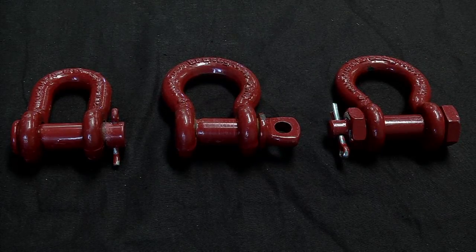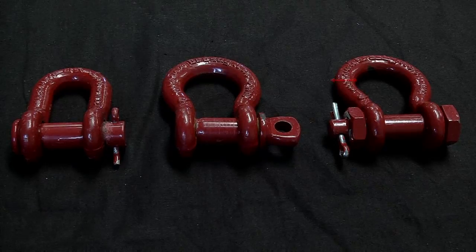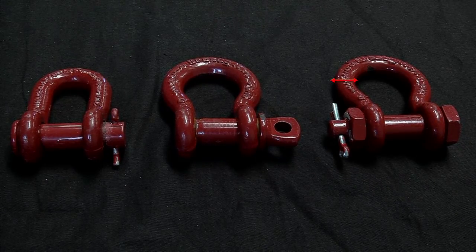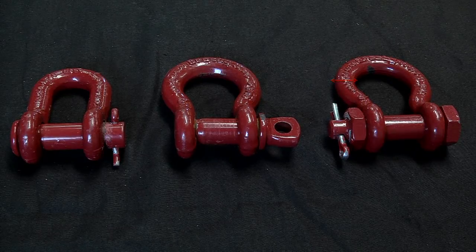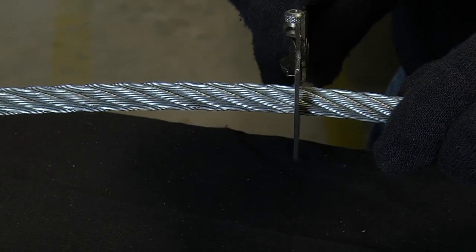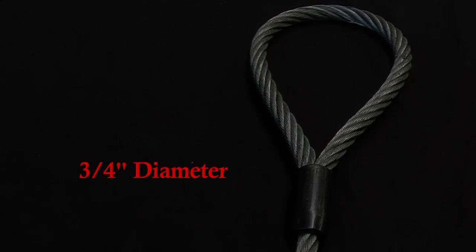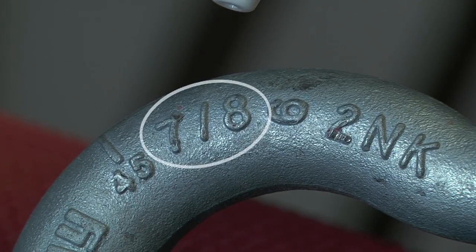Before selecting the correct piece of rigging hardware for your application, you should ensure that the diameter or width of the rigging hardware being used is larger than the diameter of the wire rope sling. For example, if you're using a 3/4 inch wire rope sling, the shackle attached to the wire rope sling eye must be at least 7/8 of an inch in diameter.